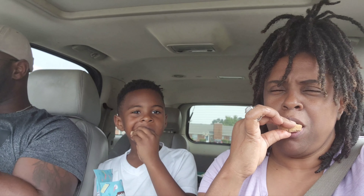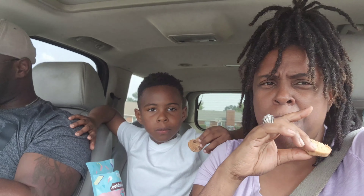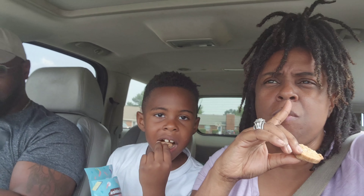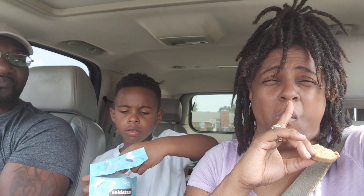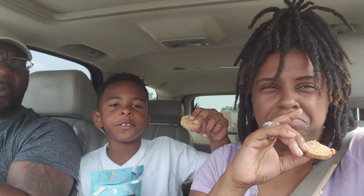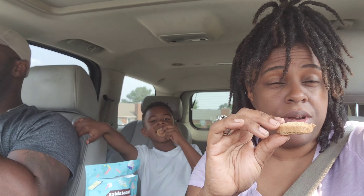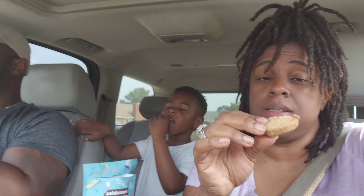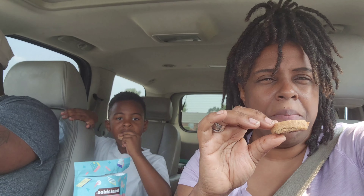Oh my god! Okay, let me go first — it's a little hard. It's actually very hard to bite. It's good but it's hard, and it's kind of bland to me.